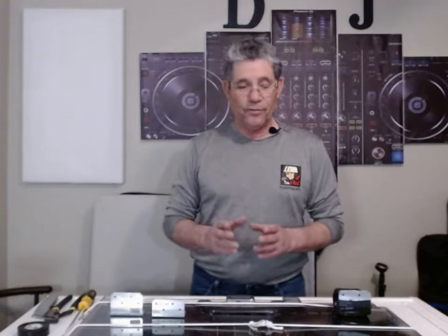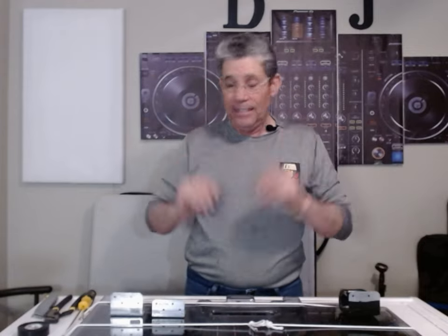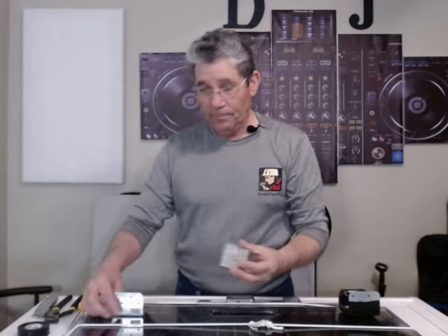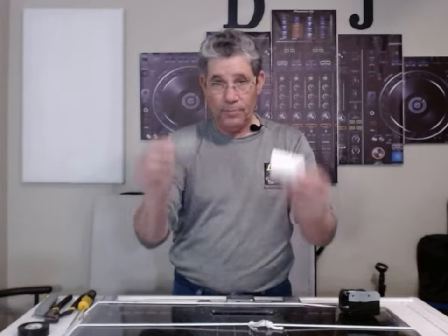Hey there, good afternoon YouTube friends, it's me djazh20 with another informative video. Somebody asked me how to make this — how the heck did you make it? Well, I'm gonna show you. It was really simple and easy. You get these angle brackets — got them from my Home Depot store, you can get them from any hardware store. Two of them at a dollar each, one dollar.